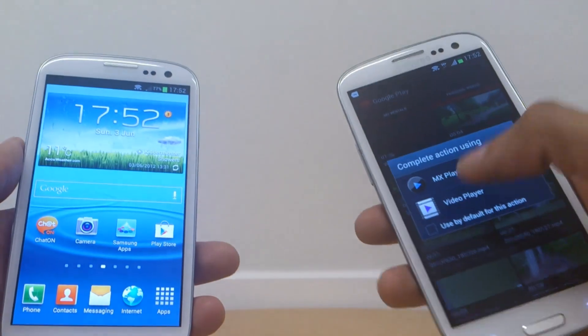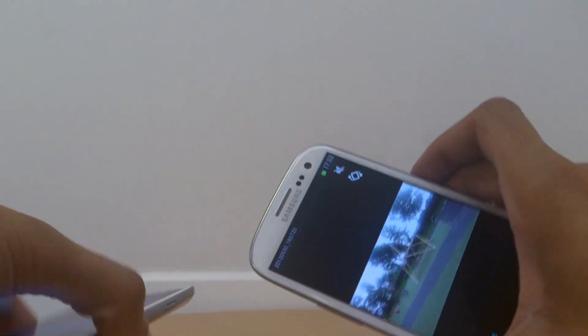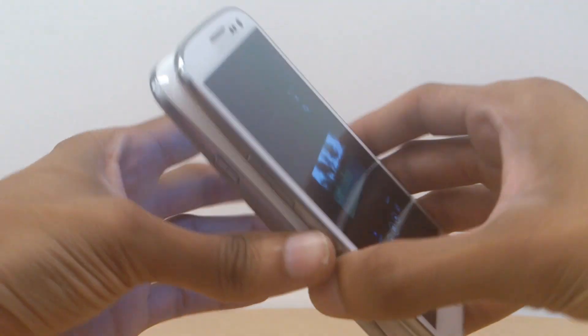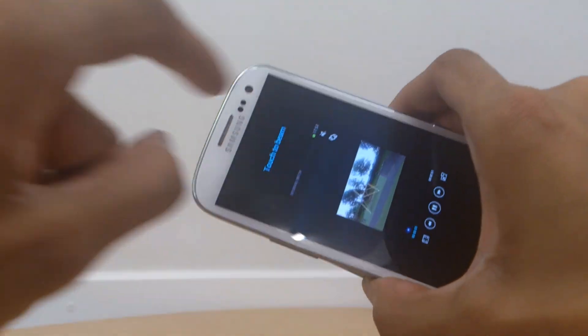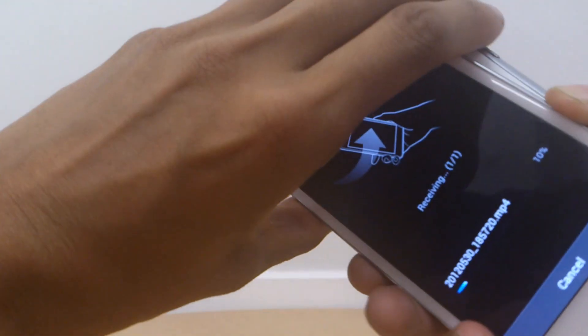I'm just going to tap it so it plays, because it has to be playing on the first Galaxy S3. Once it starts playing — as you can see there — put the two backs of the phones together. On the first one it will say 'Touch to Beam', so I'm going to tap the screen.